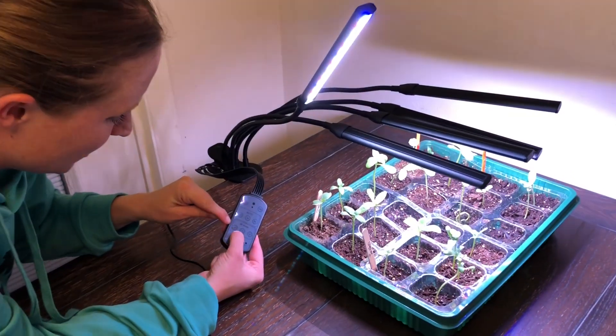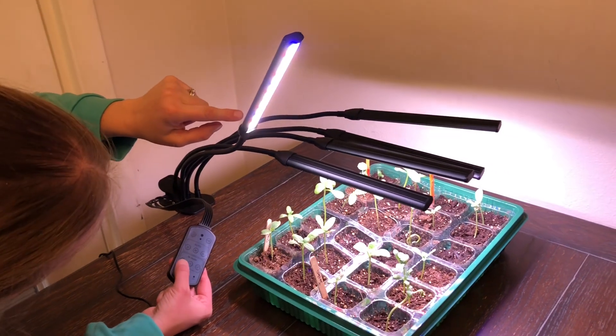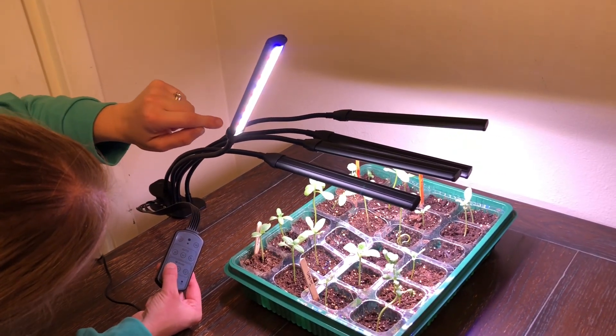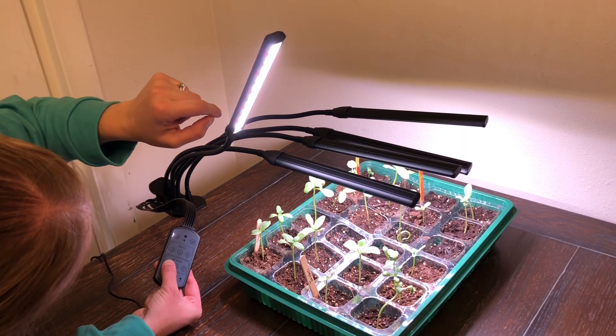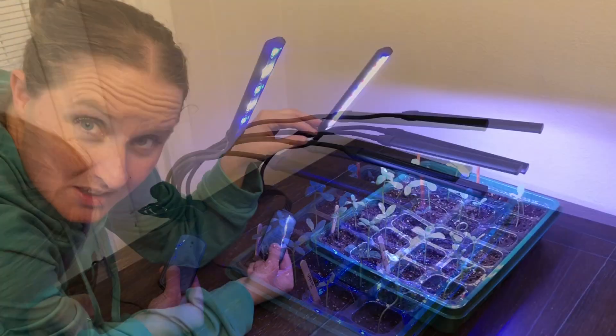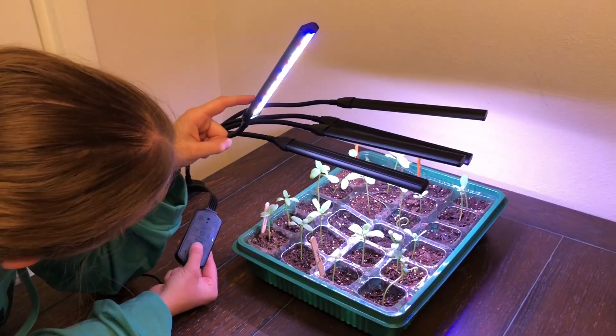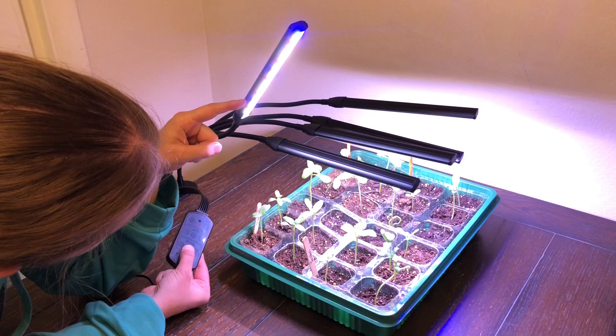Down here there's a color button labeled COL that changes which colors are active. The first option is red, white, and blue. The second is just red and white. And the third is blue and white. Then there's the sun button for brightness — right now it's on low, and it can go to medium and then high.